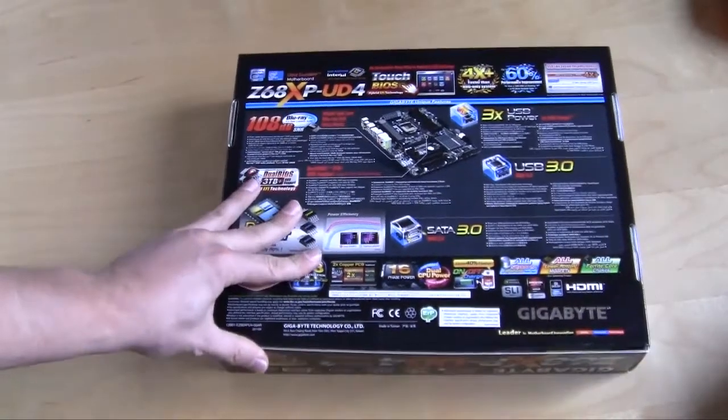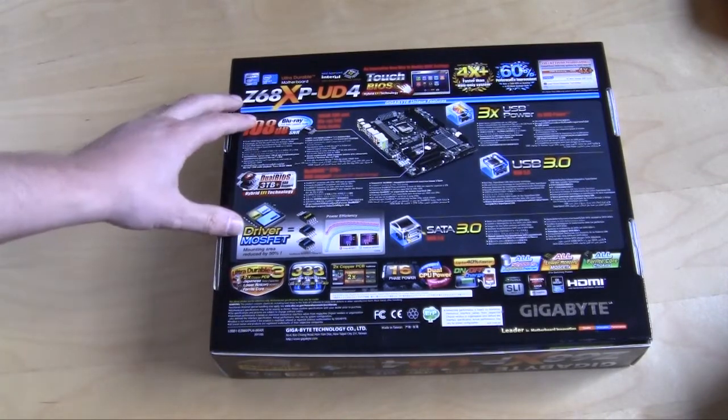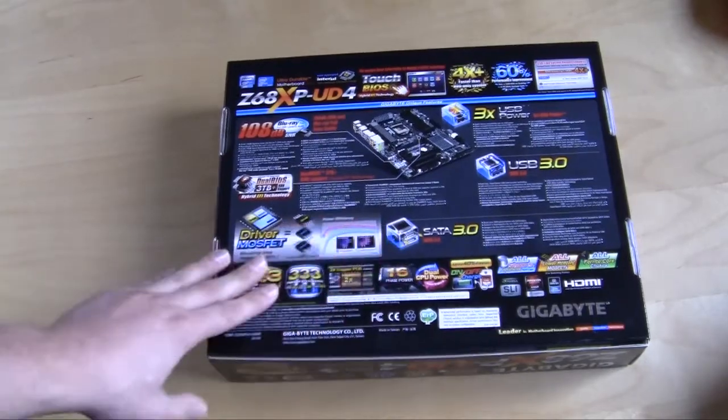On the back of the box you get basically an overview of the board. It goes over a lot of the different technology that's built into the board and everything like that. Let's go ahead and open it up.